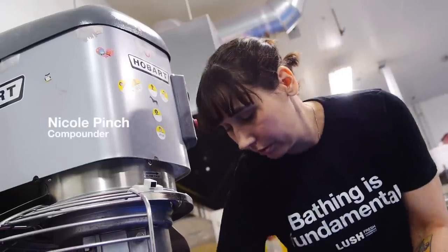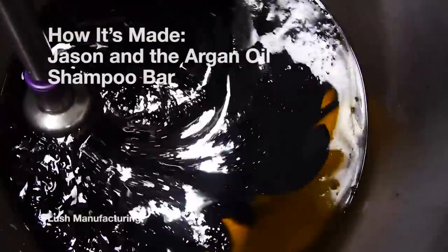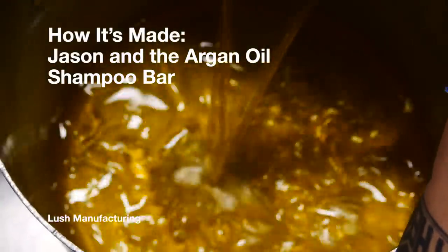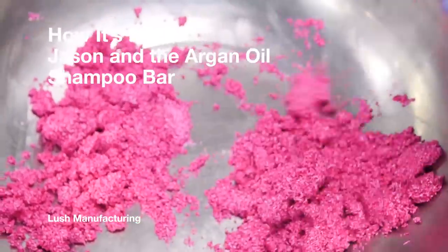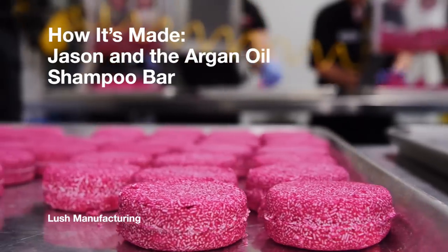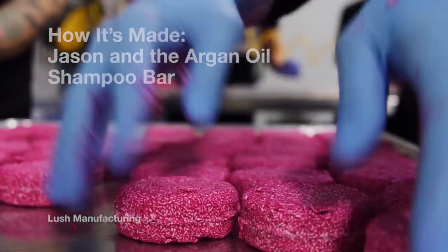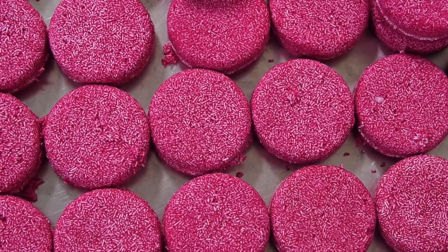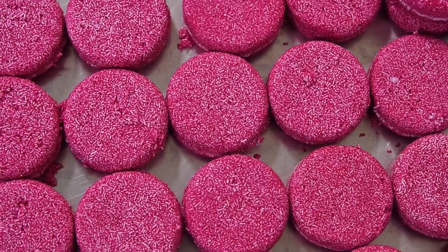Hi, I'm Sarah and today we're making Jason and the Argan Oil Shampoo Bar with the Compounder Pinch. Shampoo bars are solid, naked alternatives to traditional liquid shampoo. Just one bar is equivalent to about 80 washes of shampoo, which is about how much you'd get from three medium bottles of shampoo.